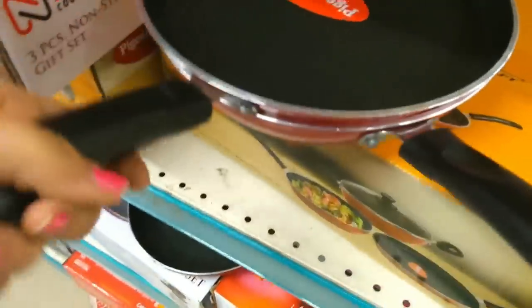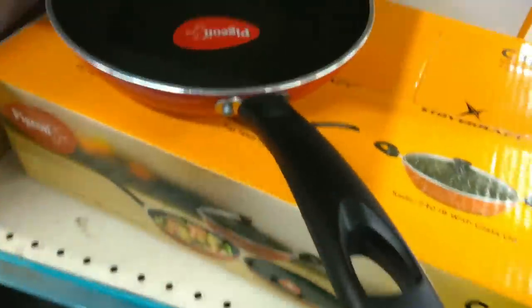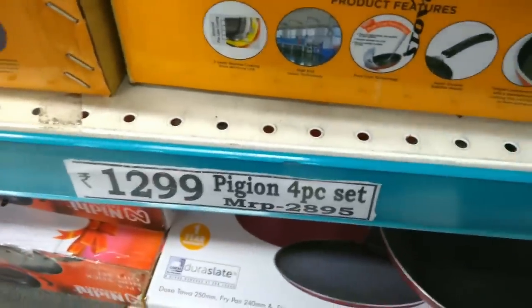This small piece is a hose. The pan's MRP is Rs. 2895 and the D-Mart price is Rs. 1299.